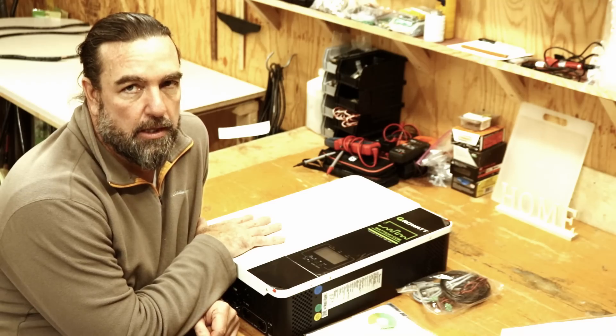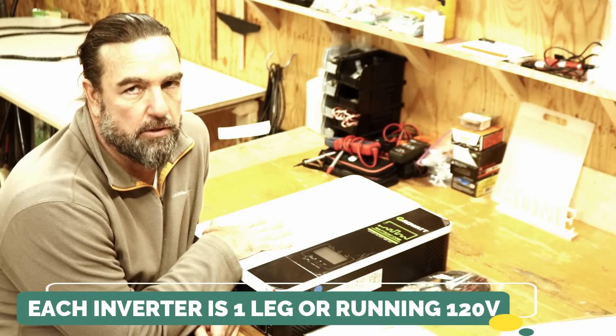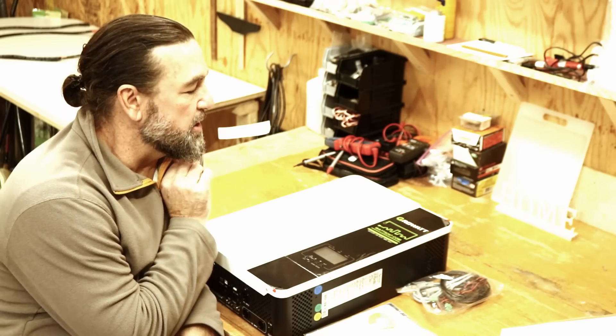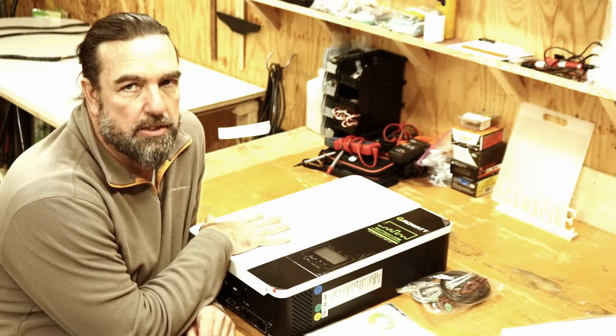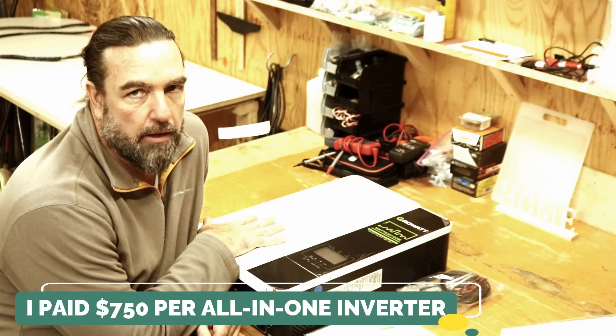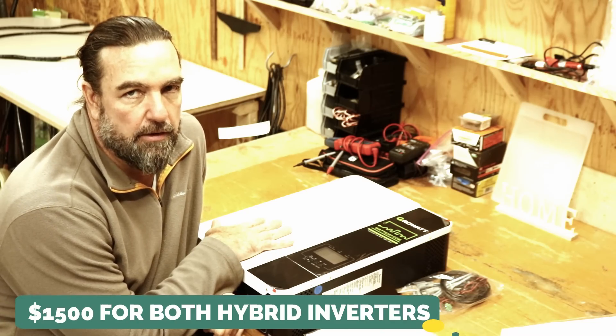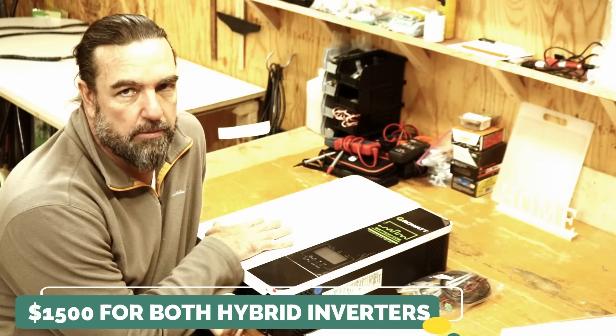I have two of them on my system. Each inverter is running one leg of 120 volts, giving me 240 volts into my main breaker panel. I purchased these from watts247.com and paid $750 each. You could get away with one inverter and still run 240 volts, but in my case I'm running two because I have a 7.5-kilowatt system and each inverter manages three kilowatts. So I paid $1,500 for the two — extremely cheap and extremely scalable.